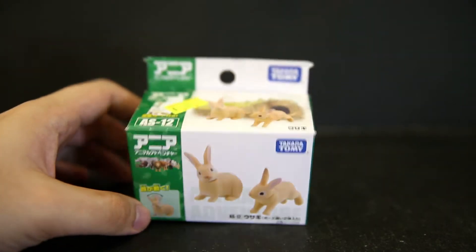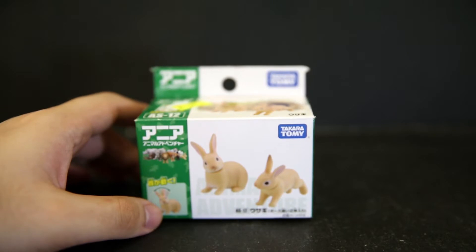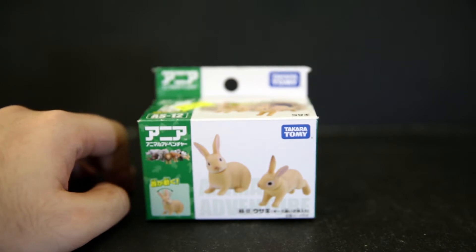I saw this — it was like a little bit reduced, $47 for two little bunnies. I was like, why don't I get some bunnies? I actually also got another box of koalas, and I have two little Takara Tommy koalas, because my favorite animals are koalas.